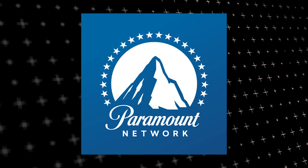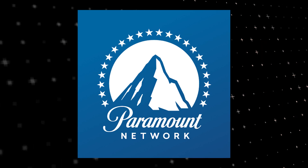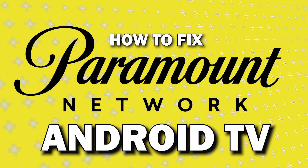Nothing can be more frustrating when you sit down to watch one of your favorite programs on Paramount Network and you run into issues streaming it. In today's tech video I'm going to show you how to fix Paramount Network if it isn't working on your Android TV.